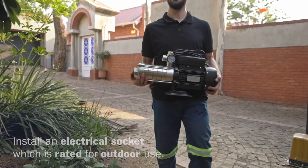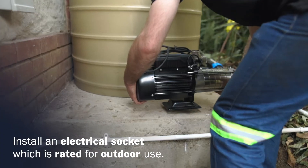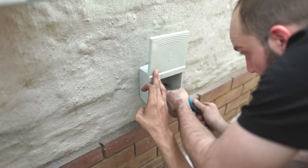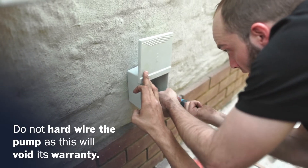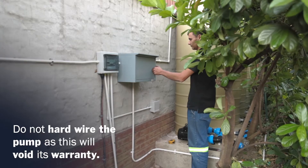When installing a pressure pump, ensure that you install an electrical socket next to it that is rated for outdoor use. It is important that the pump is plugged in and not hardwired. Hardwiring the pump will void its warranty.